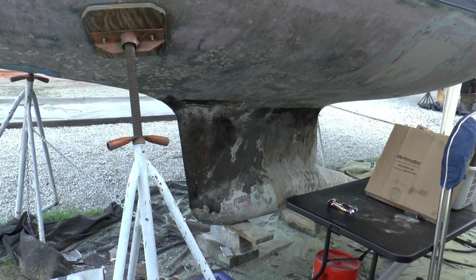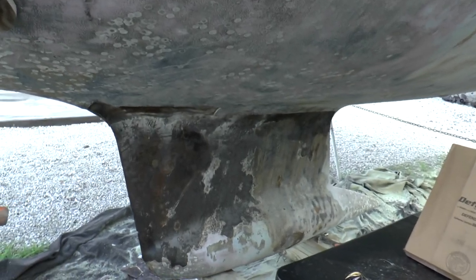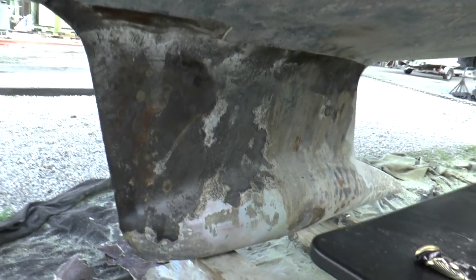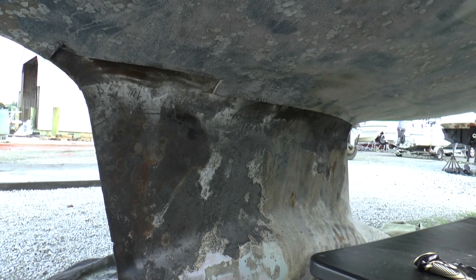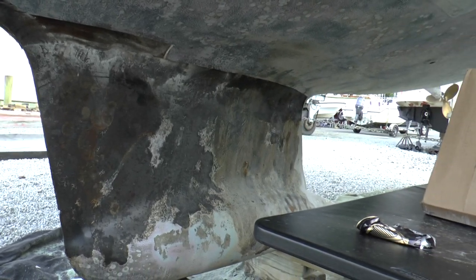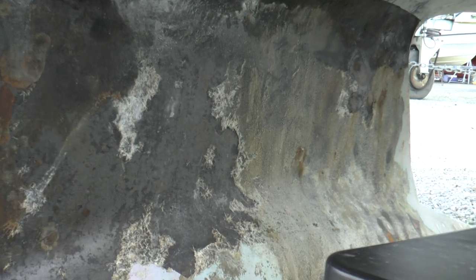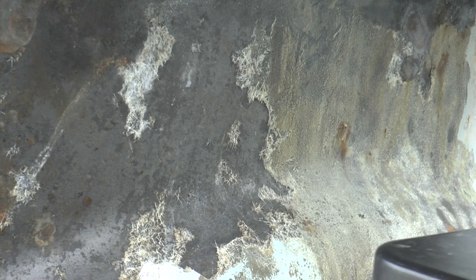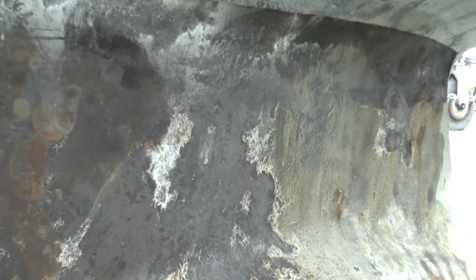This is Kendall with sailing vessel Papillon. I'm giving a little video here showing an update on the progress and what we found. In the previous video, I didn't have any audio at the time — we started sandblasting in this area here. The intention was to take it down to the glass and then bring it back up, prime it, put a barrier coat on it, and a new bottom paint.